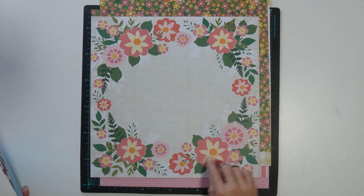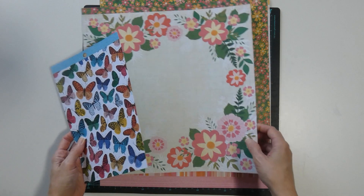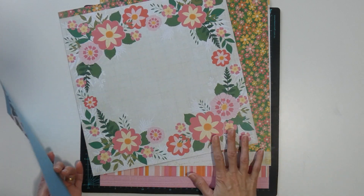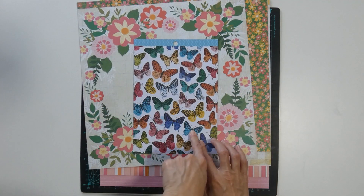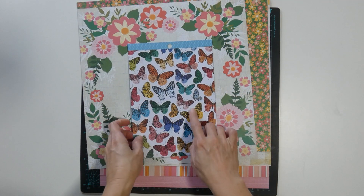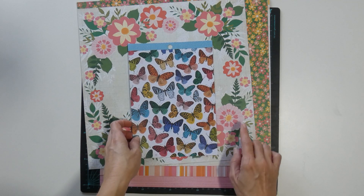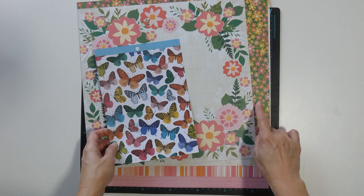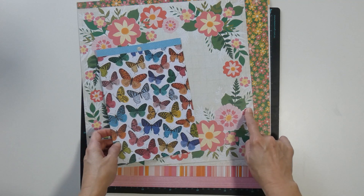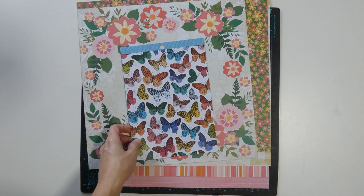I am considering fussy cutting the flowers and the wreath for the layout. I also have the butterflies which I will fussy cut, and I will only use the colours that are within this colour scheme here. The blue will possibly go on another layout.